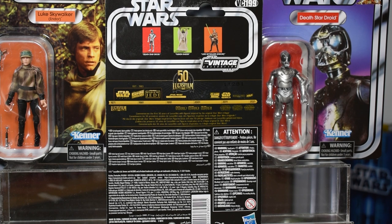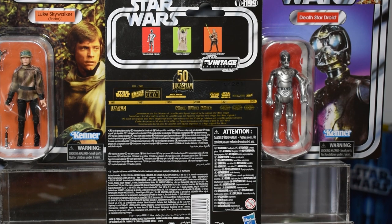The set includes the Death Star droid, the Tusken Raider, and Luke Skywalker. These are included in this year's vintage collection lineup, so they are numbered even though they are exclusives. These numbers go from 197, which is the Death Star droid, all the way up to 199, which is the Tusken Raider. Aside from that, the rest is legalese — but let's get this guy out of his package.